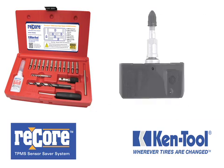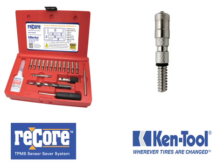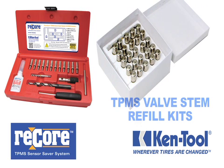When you consider the cost of sensor replacement compared to the cost of using the ReCore Sensor Saver Kit, you will quickly see how it pays for itself after just a few uses. Plus, the continued profits of using ReCore increase significantly when you purchase our TPMS valve stem refill kits.